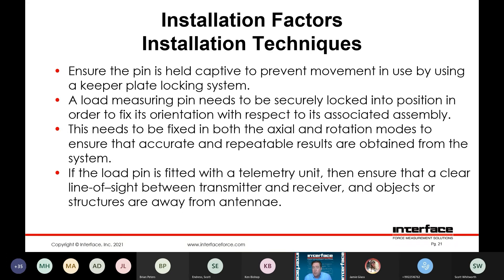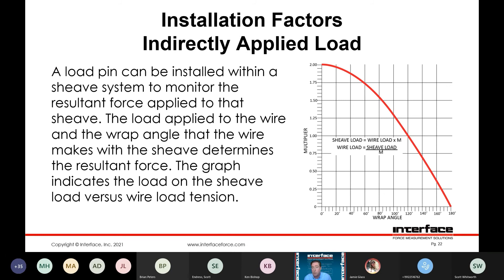Installation itself should always be done by hand where possible. For larger diameter pins at higher capacity, you can build in some mechanical features to potentially draw the load pin in, such as a bolt pattern on one end. One of the things you'd never want to do is to use the load pin as a drift or use some sort of percussive impact such as hitting it with a hammer to drive it in — always needs to be installed in a manner such that you're not going to impart a shock load on the pin.